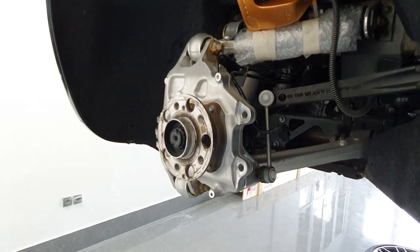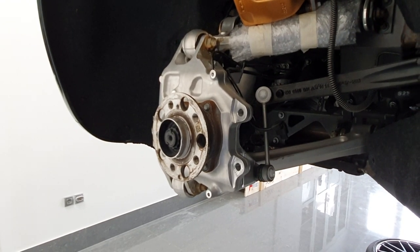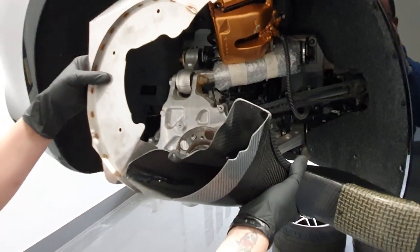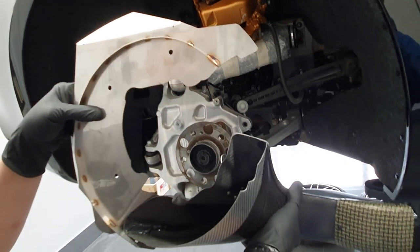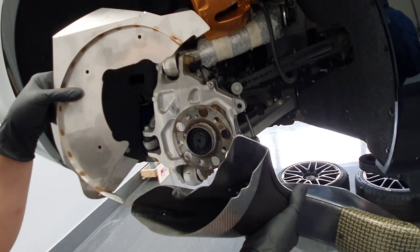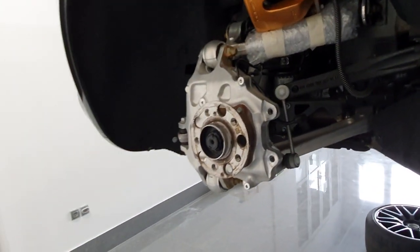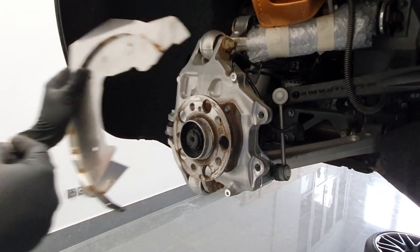Now that we've removed the original heat shield, let's have a look at the TIC Performance duct assembly. This is what it's going to look like when installed into the car, and it consists of two pieces: we have this heat shield air guide and we have the duct itself. The installation procedure is plain simple.